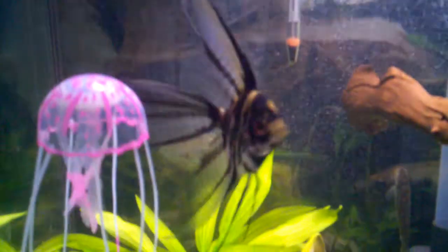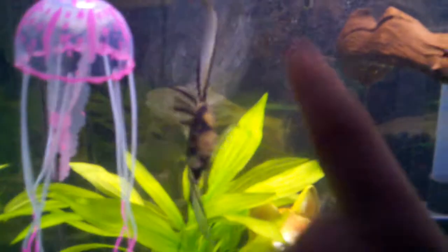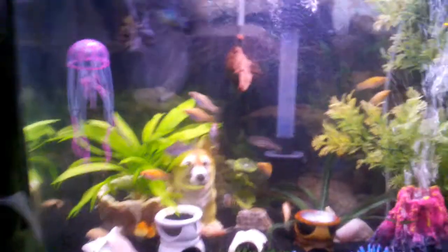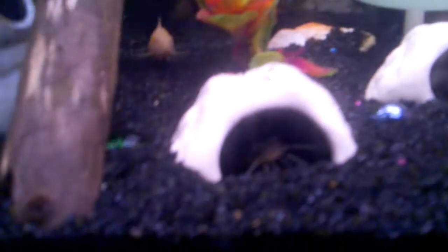Hey guys, it's been a really long time since I've updated a video of my fish tank. I didn't have one for a very long time and then decided to get back into fish again. Out of all my original fish, he's in that one.